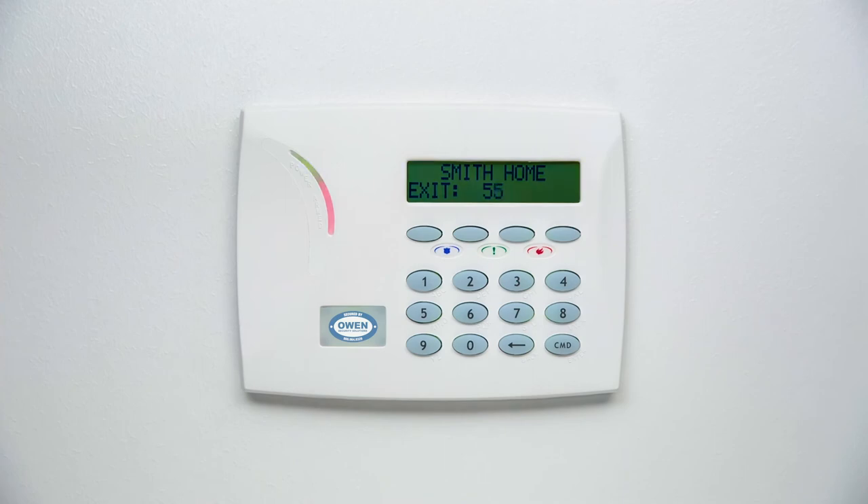Exit: a pulsing tone that continues until the exit countdown expires. Chime: a tone that sounds when a door or window is opened when the alarm is unarmed. Trouble: a steady tone indicating a problem with your keypad.